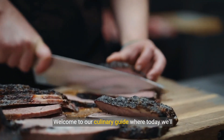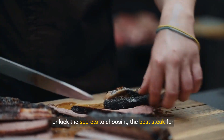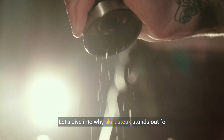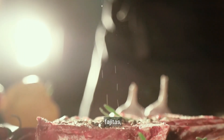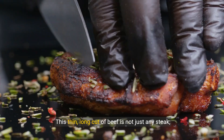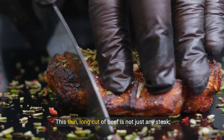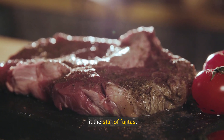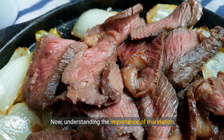Welcome to our culinary guide where today we'll unlock the secrets to choosing the best steak for your fajitas. Let's dive into why skirt steak stands out for fajitas with its unmatched flavor and perfect texture for the dish. This thin, long cut of beef is not just any steak — it's a champion in marinating and grilling, making it the star of fajitas.